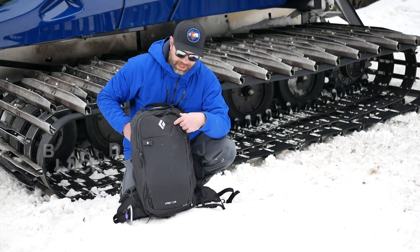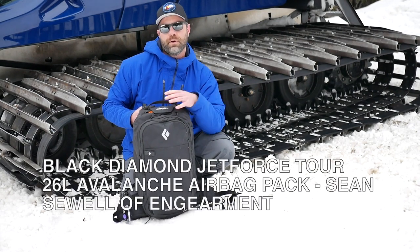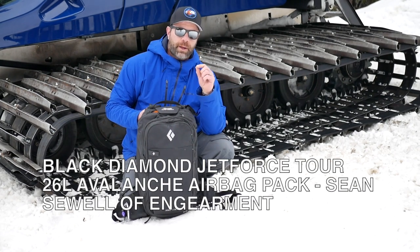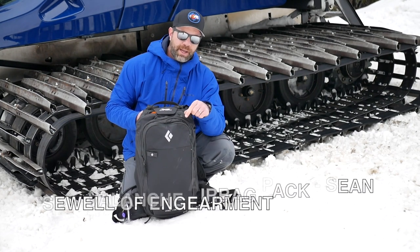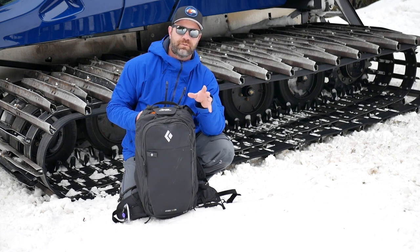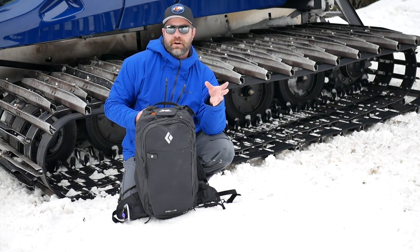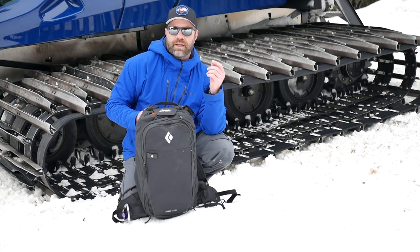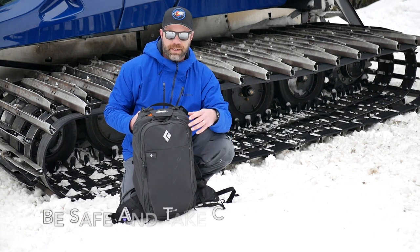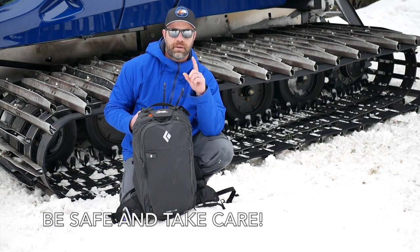It's the Black Diamond Jet Force Tour 26 — retails for $1,200. We'll have links below on InGearment.com. If you found this review and video helpful, subscribe to our YouTube channel, like this video, add a comment if you have questions and we'll do our best to answer them. Give us a follow on Instagram — we always have cool photos and adventures — and check out our Facebook page. We try to help you guys get out there, have fun, and be safe. This is Sean Swift from InGearment.com — take care.